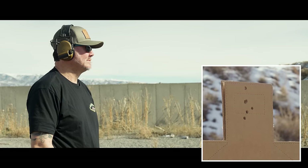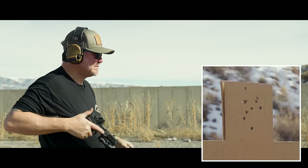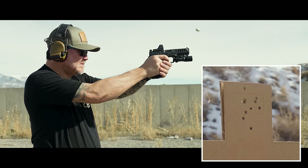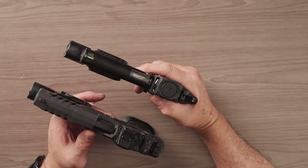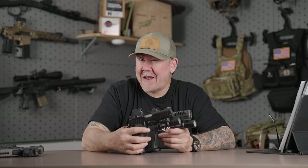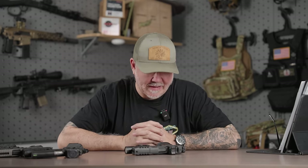I really think Trijicon, if they could go back, would have flip-flopped the technology — put the HD's features into the RCR. And if the HD had the front-facing aperture, I really think it would have taken the market by storm. There are a lot of cool features on this optic, and some not so cool. But it's the gun business — don't think for a minute that at NRA show or sometime next year there won't be an RCR with a front-facing sensor. We all know how the gun business works. Look at Glock. That is my detailed first impressions of the RMR HD.